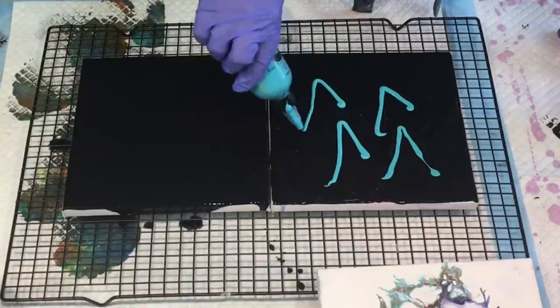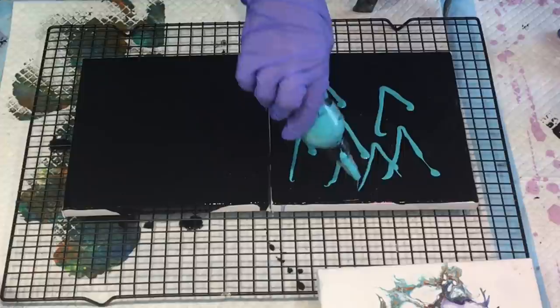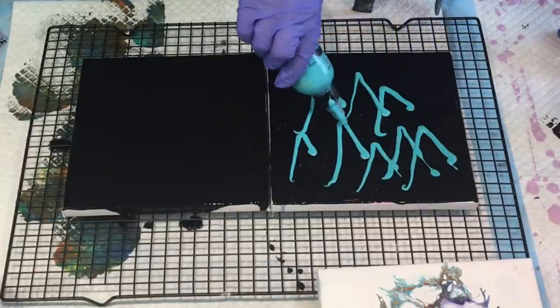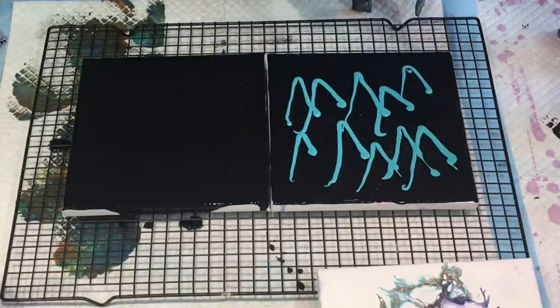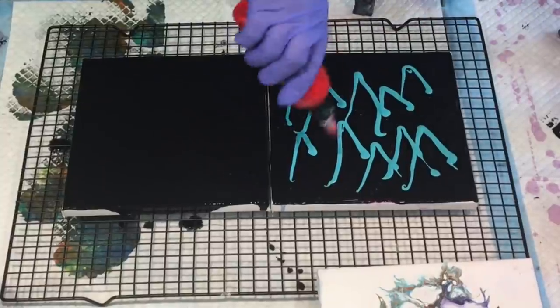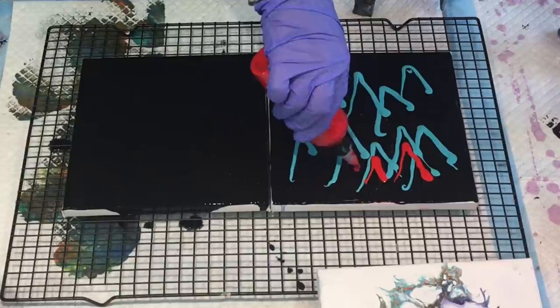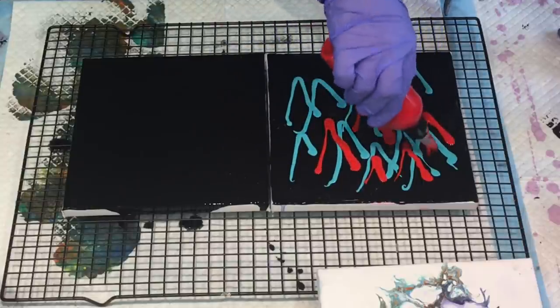I've had these colors made up for absolutely ages, so I don't know how good or bad they'll be. I don't even know how I mixed them up because it was so long ago. I'm just going to go with it and see what I can get. That's obviously turquoise - oh, and that's a red. Turquoise and red do go very nicely together.